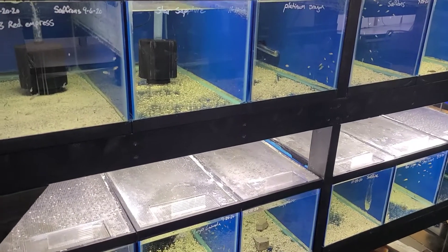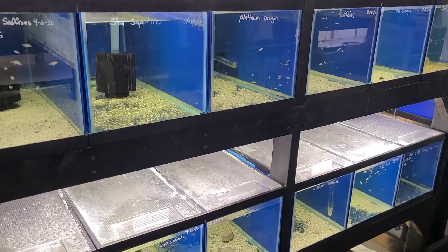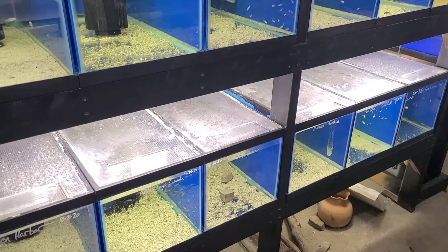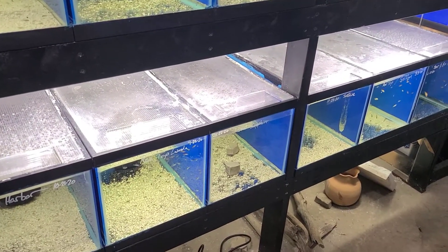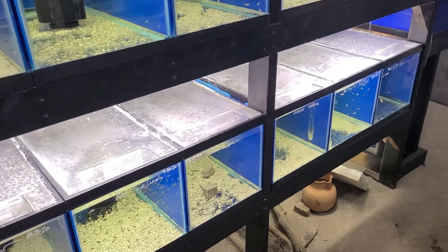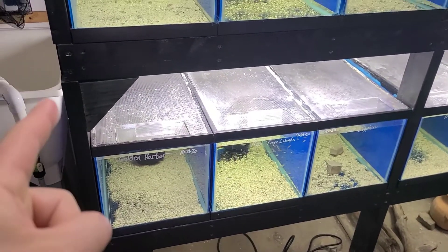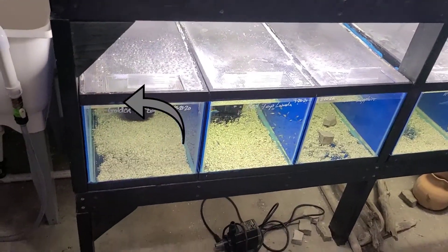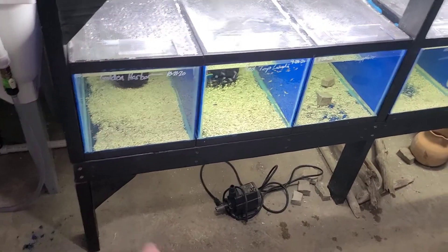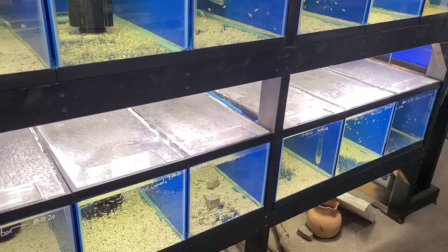This is the grow-out rack. There are 12 twenty-gallon long tanks, 6 on top and 6 on the bottom, with some homemade polycarbonate lids. The stand is a pretty simple stand made out of 2x4s — dado'd the joints and put triangles on top and on the bottom. It's pretty simple, just held together with 2-inch deck screws.